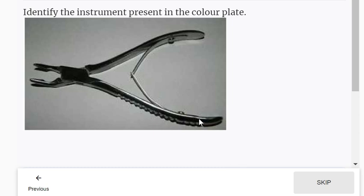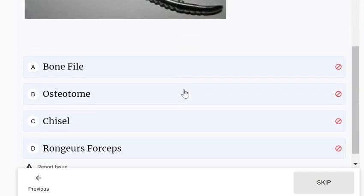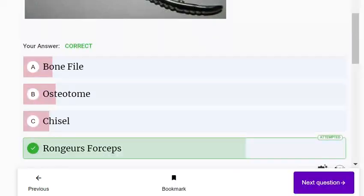Identify the instrument present in the collar plate. It is Ron's forceps.